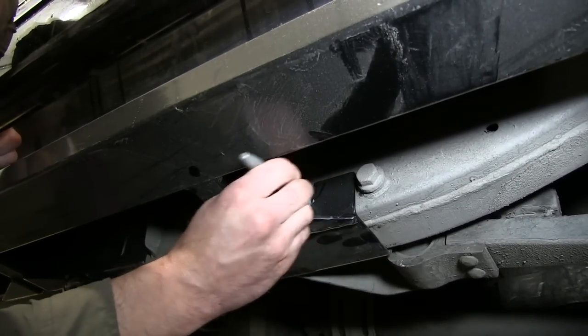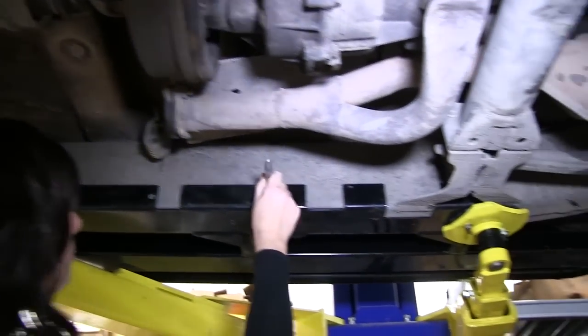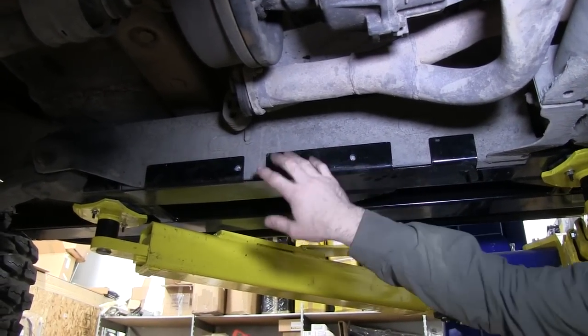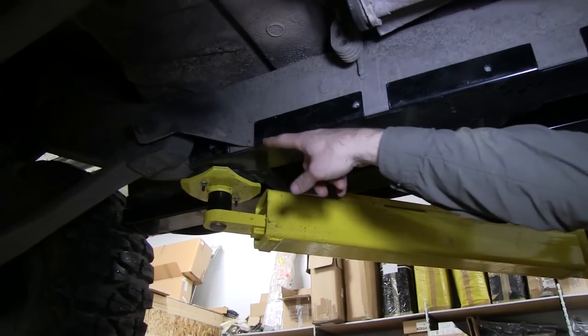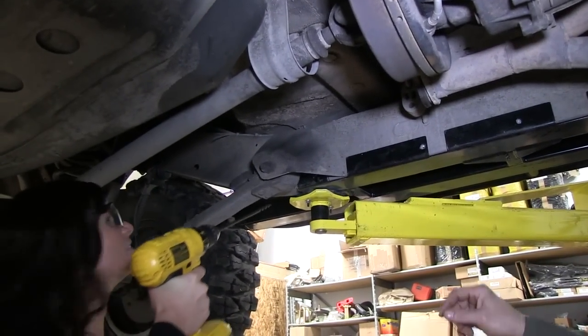Now is your opportunity to go under and mark all of the holes that need to be drilled on both sides. After you're done, remove the slider. The two front holes are pretty self-explanatory. I would normally drill those with the slider on, but the ones in the back that Boreana is working on right now are a bit tricky, so what I like to do is drill a little pilot hole with a smaller drill bit first.